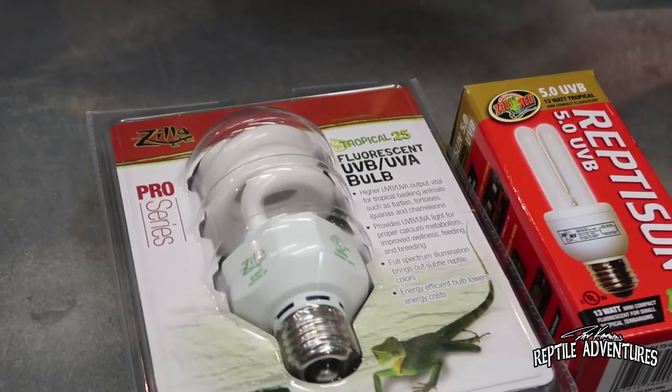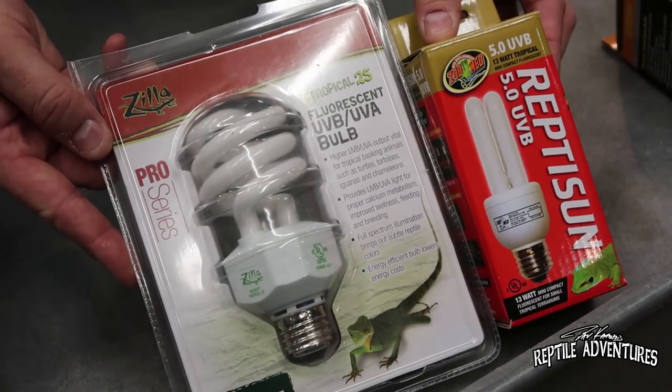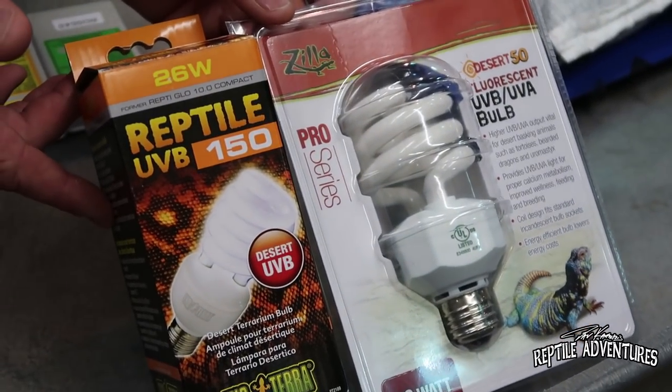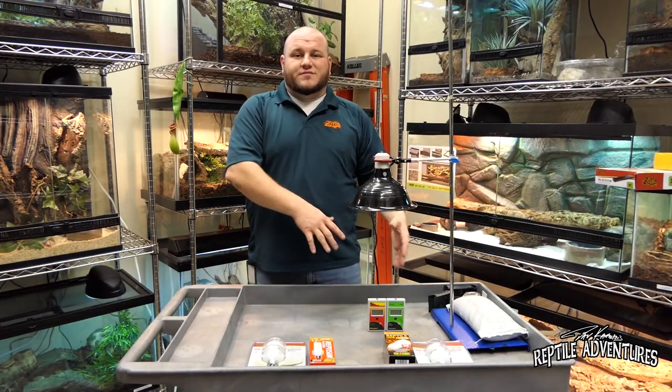We've got a couple of different manufacturers: the Zilla Tropical UVB and the Reptisun Zoo Med 5.0, which is their tropical bulb. Then we've got the ExoTerra 150, which is a desert bulb, and Zilla's Desert 50. We've got our setup right here — we're going to plug them in and test the UV index and the UVB at 12 inches.